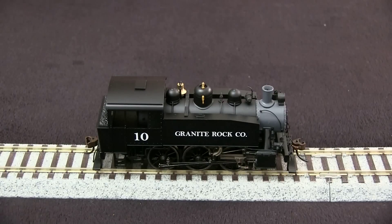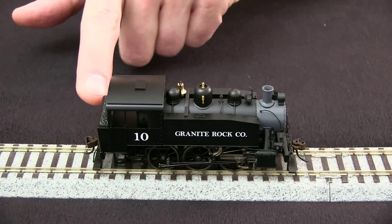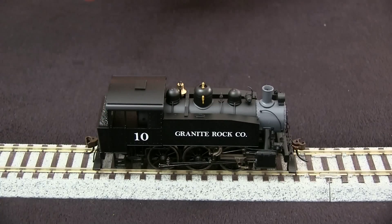The one inaccuracy I found is the cab. It's the wrong style cab for Granite Rock No. 10, and also it has the wrong style fuel bunker. Granite Rock No. 10 is an oil burner, and this has a coal bunker on it. So that part isn't correct, but otherwise the engine looks pretty close.